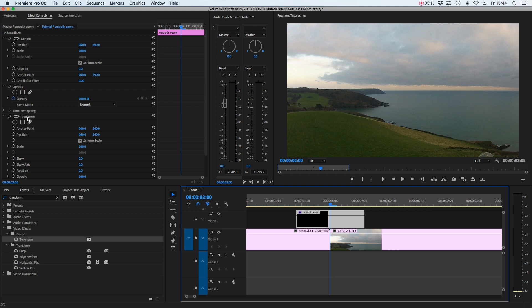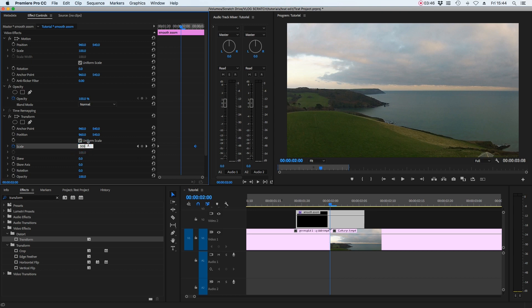Under effects controls for the transform effect, look for scale and hit the stopwatch. It's set to 100% currently. Move to the left and create another keyframe by pressing the add keyframe button, then move to the right and create another one at 300% — click where it says 100% and type 300. Move the third keyframe to the far right and it should snap to the end of the adjustment layer.